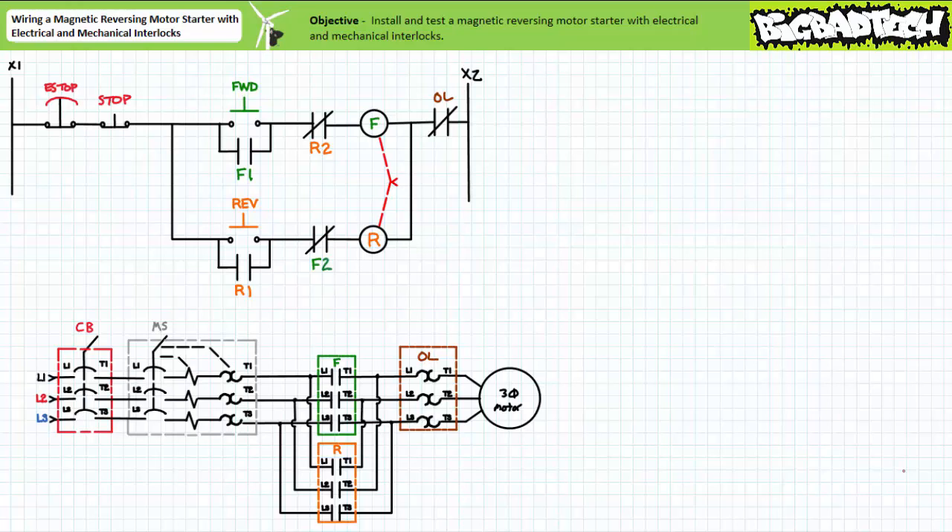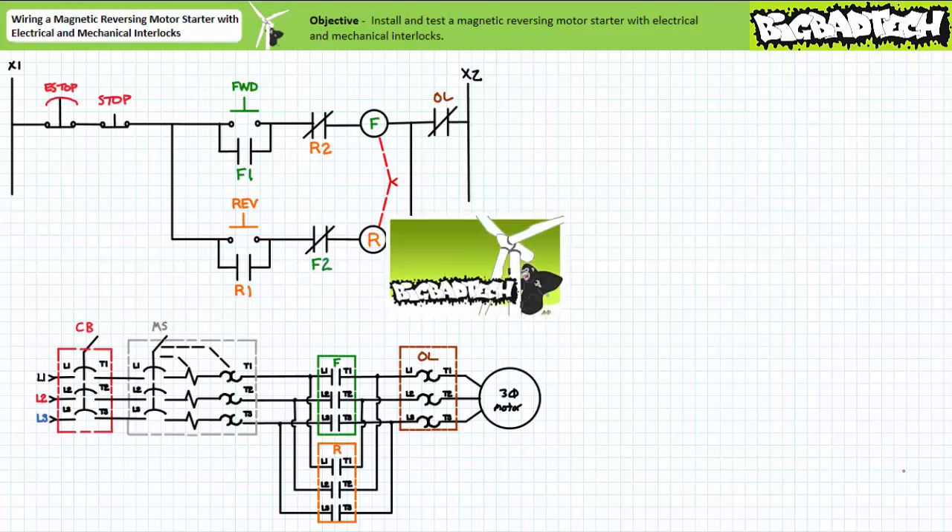Good day and welcome to Big Bad Tech. I'm your instructor Jim Pytel. During this short application exercise, we're going to build a functional circuit on the motor control trainer board by wiring up the magnetic reversing motor starter circuit with electrical and mechanical interlocks, which we introduced in the magnetic reversing motor starters with interlocks lecture available at the Big Bad Tech channel.